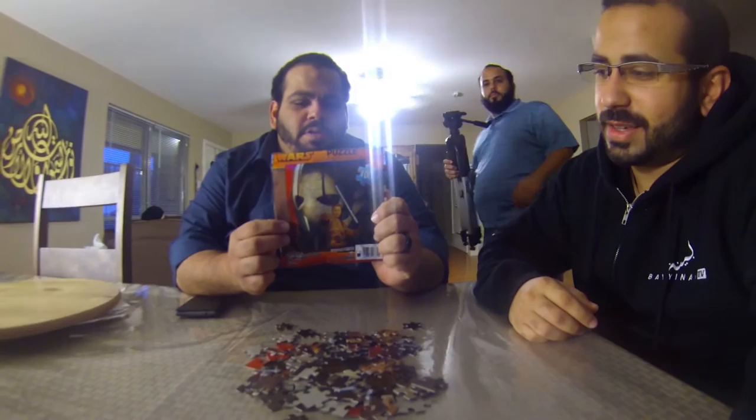Hey guys, what's up? So we're going to do a puzzle that my awesome brother got for me. It's a Star Wars puzzle — it's Obi-Wan Kenobi and General Grievous in the background. It's kind of cool. 100 pieces, 9 inches by 10 inches. It's kind of cool. So let's get started.